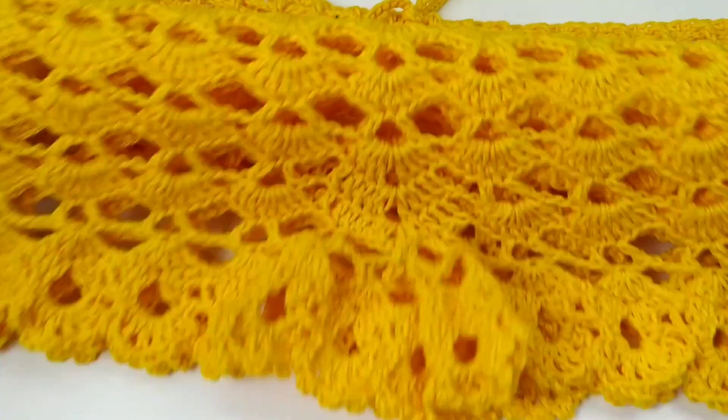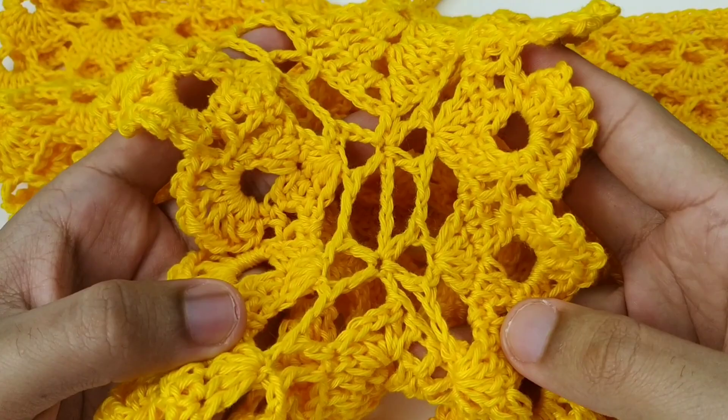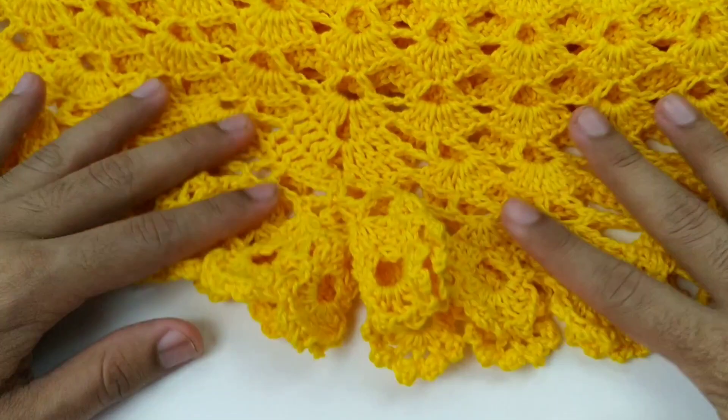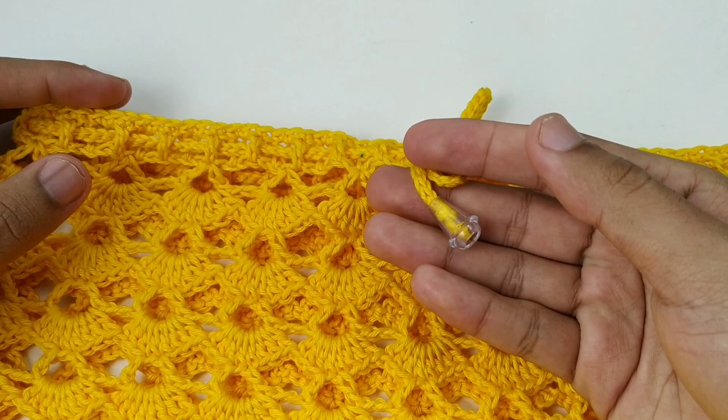Shorts bem praiano — aqui tem o gancho, bem fácil de fazer. Um shorts lindo, bem cara de verão. Eu fiz ele meio babado aqui nas pontas, com esse ponto lindo e maravilhoso. Coloquei esses terminais que eu amo — ó que lindo que fica. Bem econômico: menos de um novelinho você vai gastar nesse shorts.